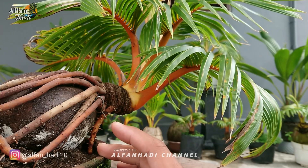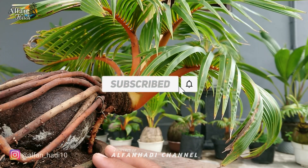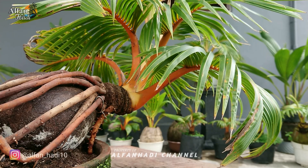Semoga bermanfaat. Jangan lupa support terus channel ini dengan cara like, komen, dan subscribe. Terima kasih. Wassalamualaikum warahmatullahi wabarakatuh. Salam suatu hobi, niat yakin dan ikhlas.